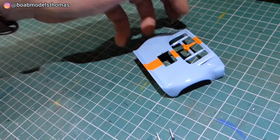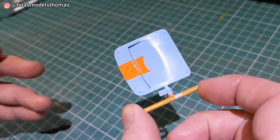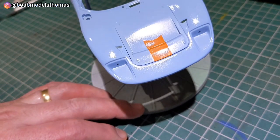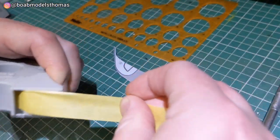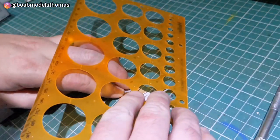Pretty happy with how that looks. I then did the spare tyre cover at the front and then put it into place to measure up where the next lines would go. I photocopied the decal sheet and then used this to try to measure templates.